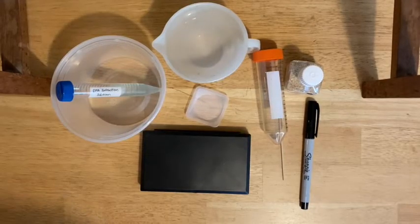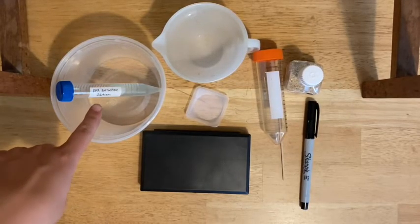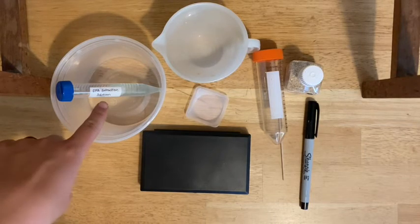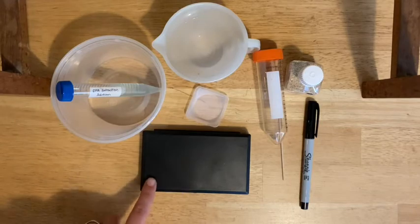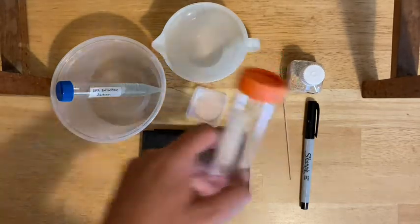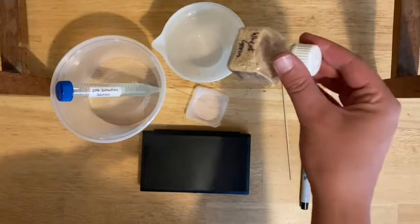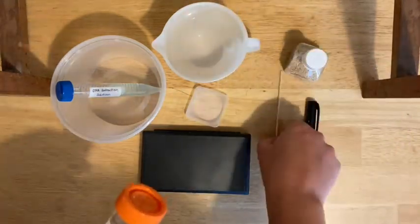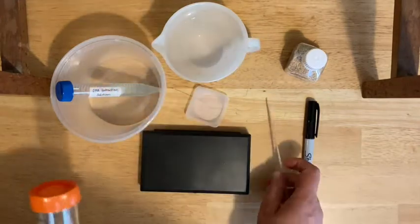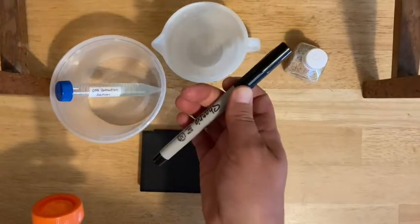Here are all the things you're going to need for this activity. You should have a DNA extraction solution or soap solution, water, a balance and a weigh boat, and a big 50 mL conical tube. You should have some wheat germ — it may or may not be pre-weighed, in which case you wouldn't need your weigh boat and balance. And then you should have a wooden stir stick and your Sharpie.